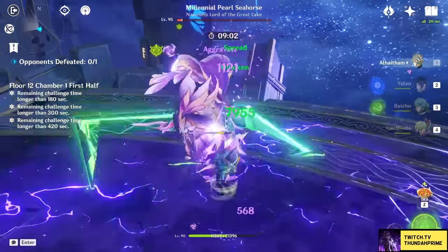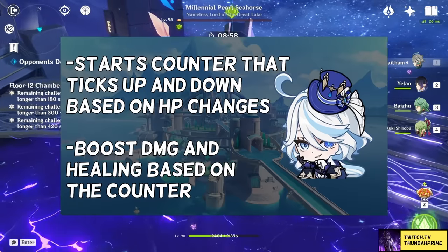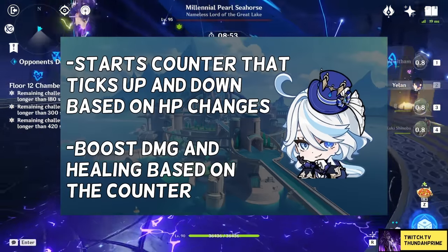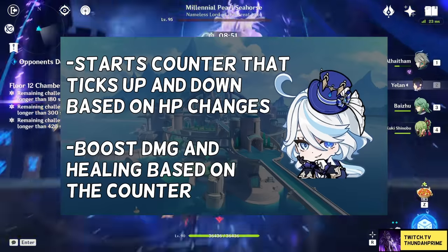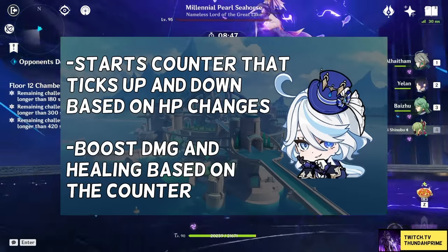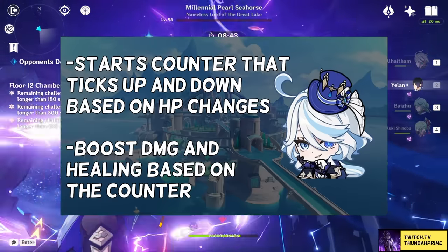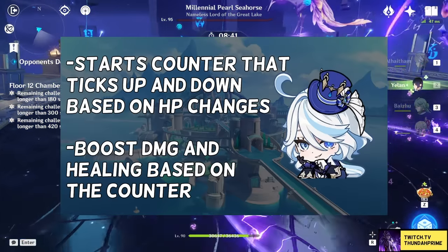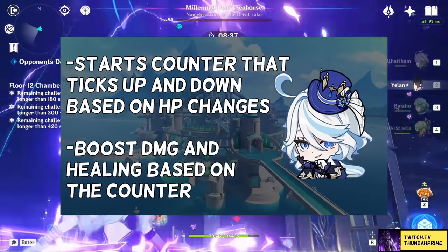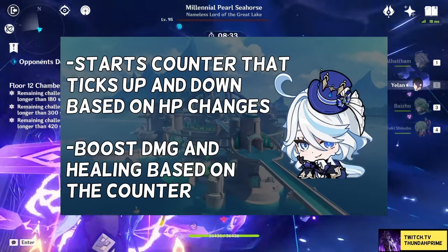Her burst is going to get interesting. It's going to start a counter that when one of your characters loses or gains HP, it's gonna go up by one for every percentage of HP that is gained or lost. This is yet another reason why you want a healer with her. Farina drains your entire team's HP, but if you heal it back, that is going to quickly stack up this counter, boosting your entire team's damage bonus and healing bonus.